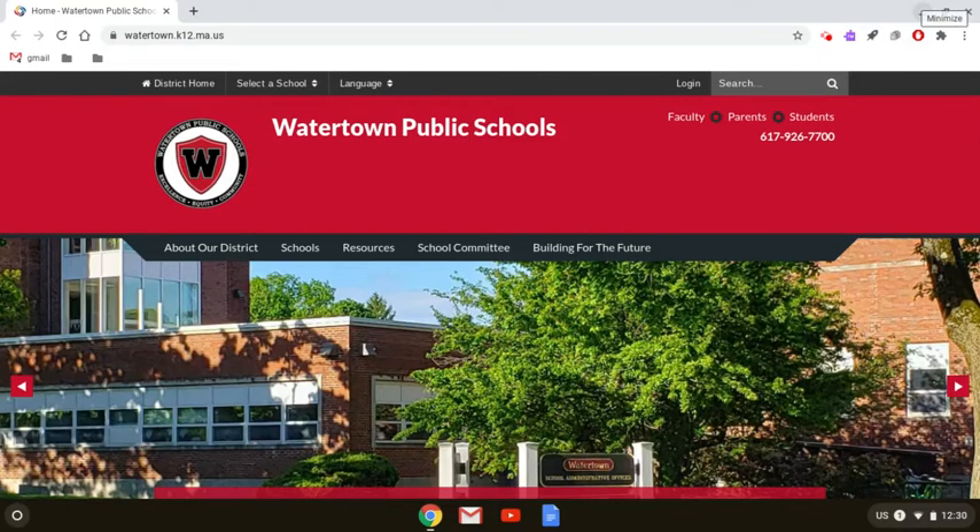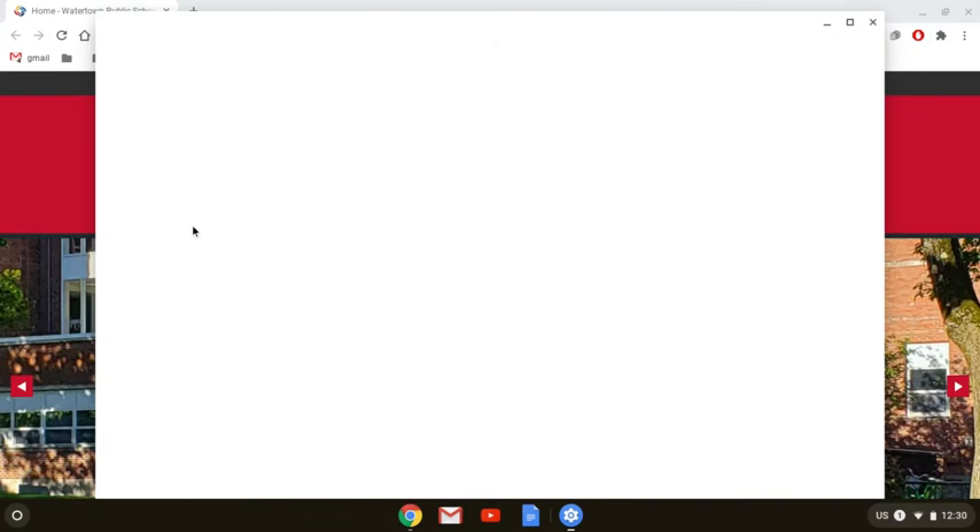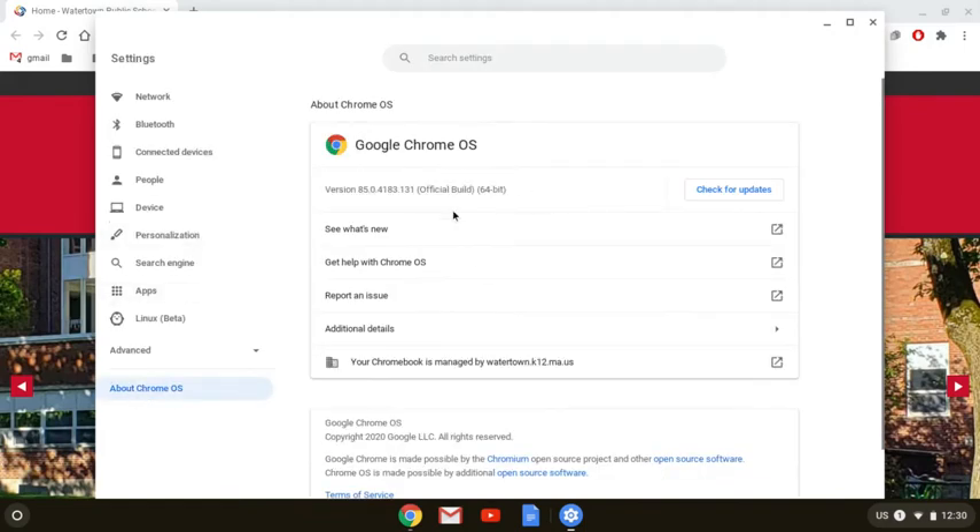Now that I've applied my updates and restarted my computer, I'm going to double-check that the updates went through by going back to Settings and back to About Chrome OS. I've got version 85 — I'm going to hit Check for Updates again. And there we go: 'Your Chromebook is up to date.' So we're good there.